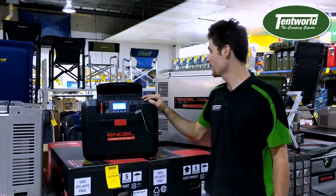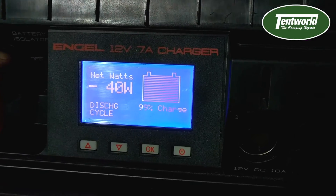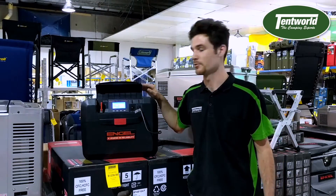This particular battery box here we have connected up to the Engle MT45. As you can see on the screen you're drawing about 40 watts as the fridge is cooling.